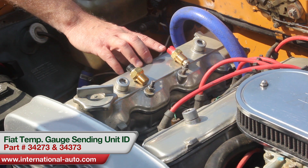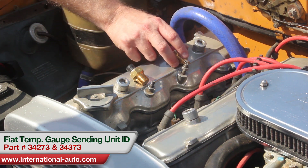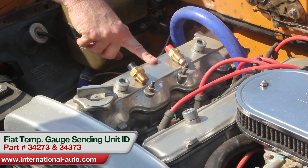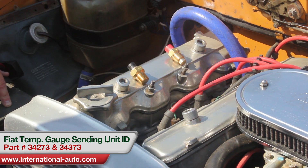If by chance you get the two swapped — and if you look at them, it's easy to get the wires mixed up — what will happen is when you start the engine up and it starts warming up at all, it'll immediately look like it's running hot when it's really not. So if you have that happen, just switch the wires and see if that fixes your problem, and that should take care of it.